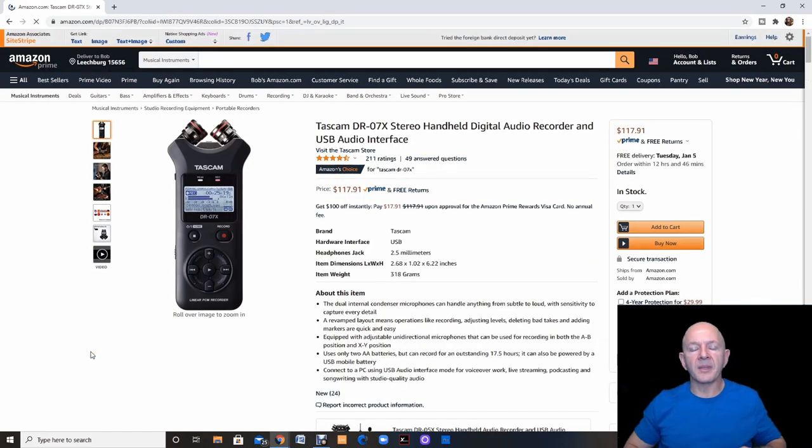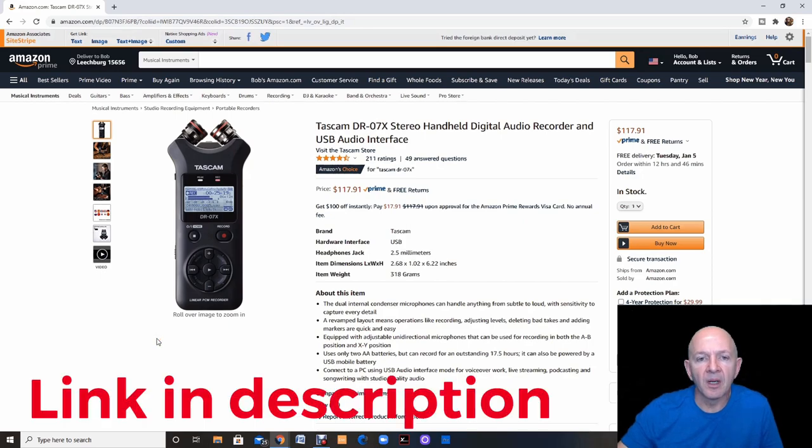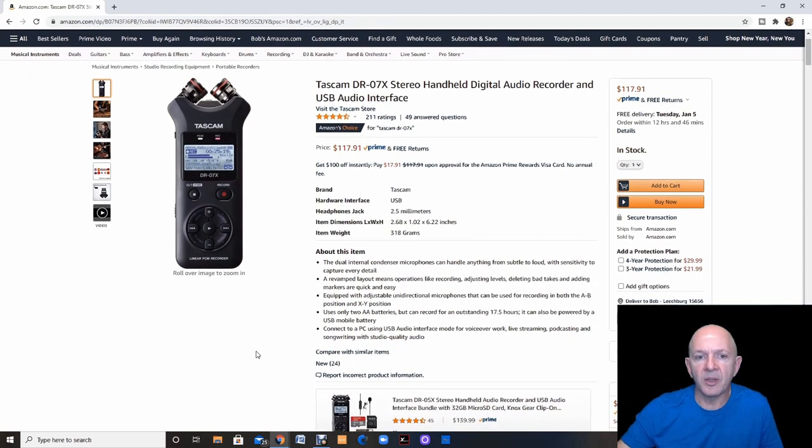If you're looking for something very portable that you can record with and get great audio from, I have this at school and use it to record my ensembles all the time. This is the Tascam stereo handheld digital audio recorder and USB interface. It's very easy to use — the USB plugs right into your computer and you can download all the audio and rename your files. It records in stereo, and the batteries last a very long time, giving you many many recordings.